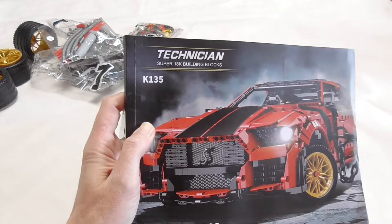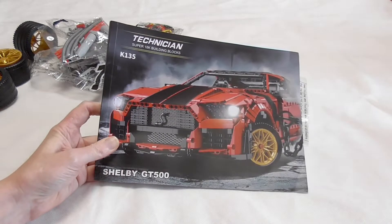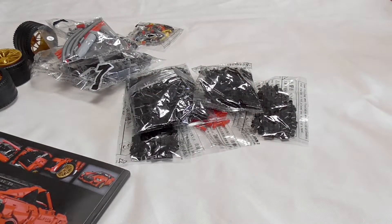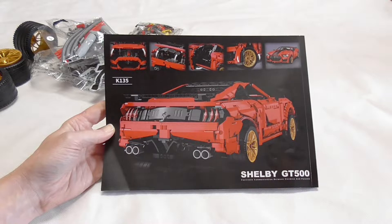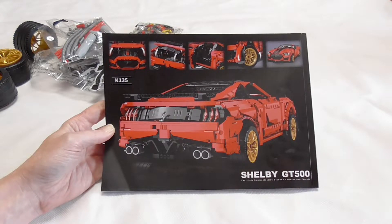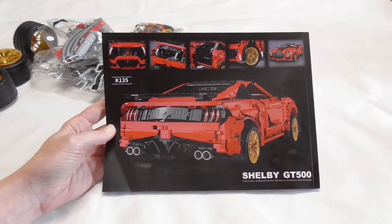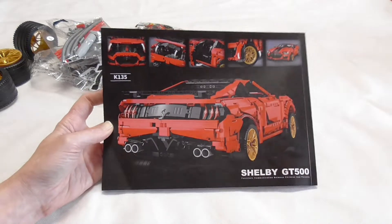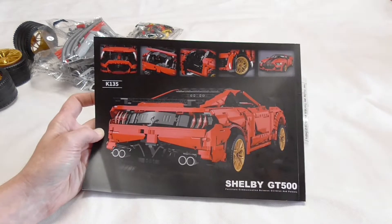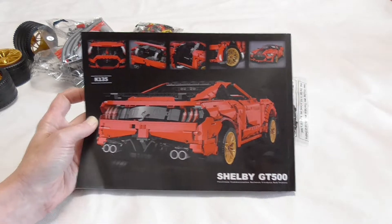We have the K135 — that's the model number, set number. I have nothing about it, I've seen nothing about it. I knew it stole a MOC; I don't know from who, so check always in every video before asking something or writing a comment — check the video description, perhaps it's already there. In the video description there will be the link to the set and to the stolen MOC, whether it's a stolen MOC or official MOC. Well, I don't think it's an official MOC. It looks very decent.